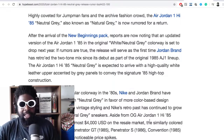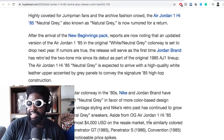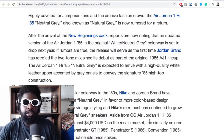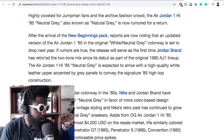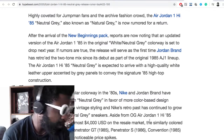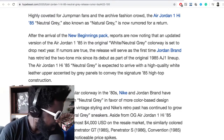And they're usually so hit and miss — it's like the Banned Jordan 1s had really good leather, and then another Black Toe Jordan 1 comes out and the leather's really sheer. There's no real continuity — it's all kind of all over the shop. So that's worrying. But if the rumors are true, the release will serve as the first time Jordan Brand has retro'd the two-tone mix since its debut as part of the original AJ1 lineup in 1985.